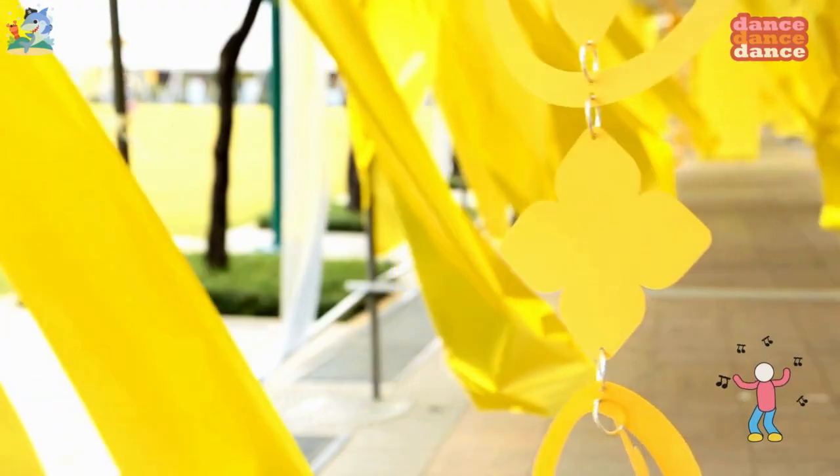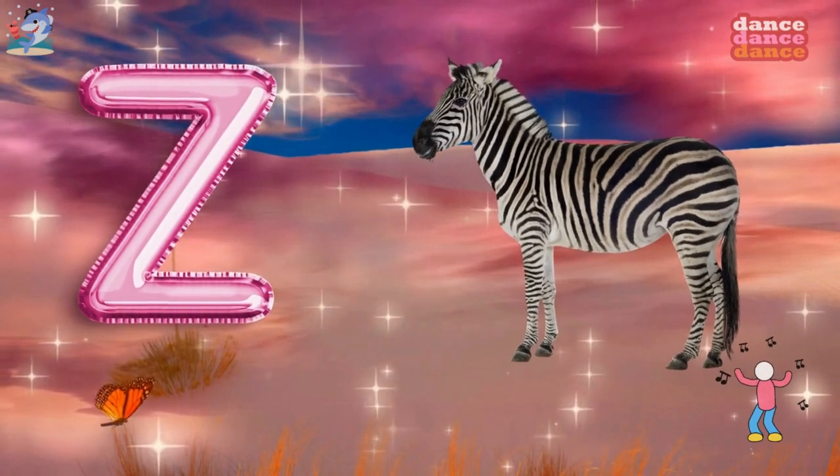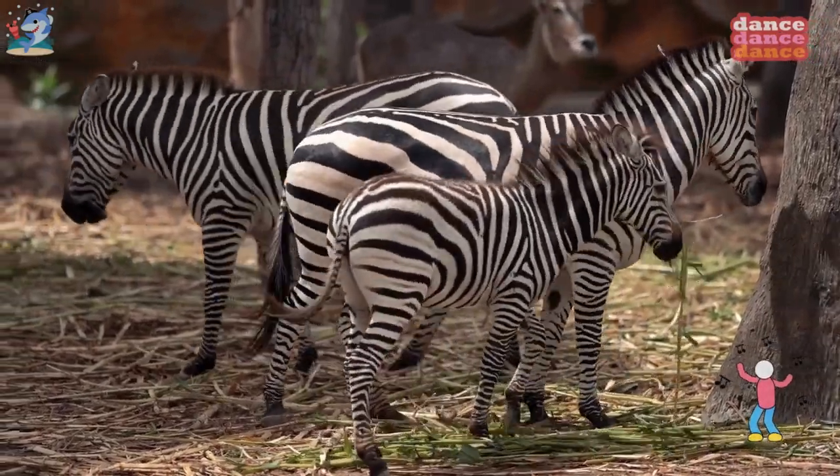Y is for yellow, y-y-yellow. Z is for zebra, z-z-z-zebra.